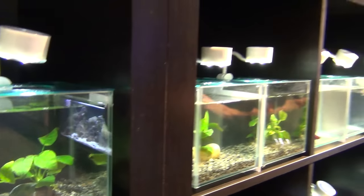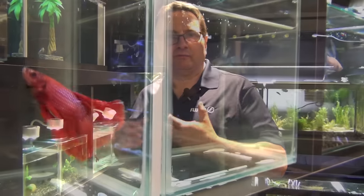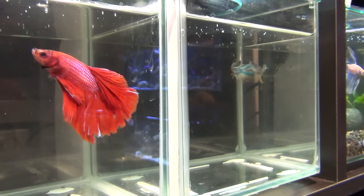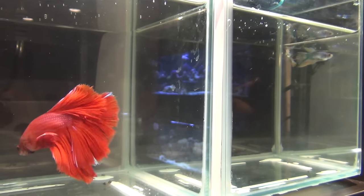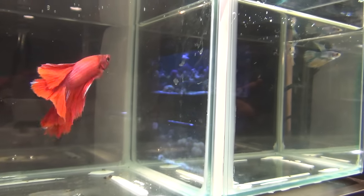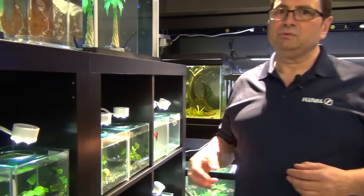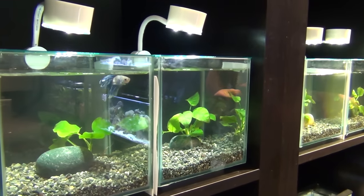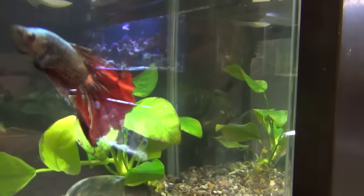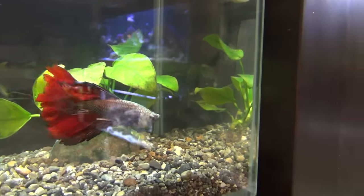These fish actually originated in Thailand and Malaysia — the betta splendens varieties from which you see all these beautiful variants. These are bubble nest breeders and they are anabantoids; they breathe atmospheric air, so they're easy to take care of. But what is important is that you change water on a regular basis. In a cube like this, every two to three days maximum you should be changing the water with conditioned water of the right temperature.